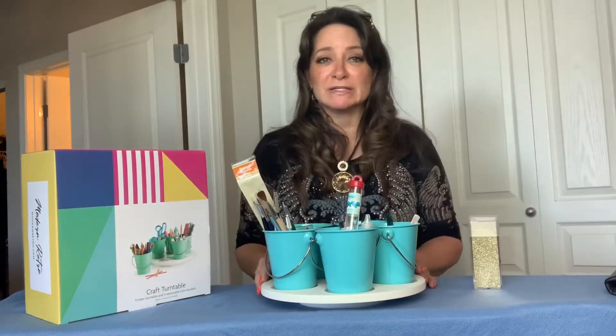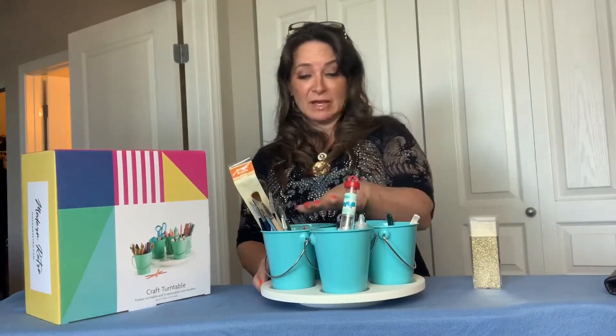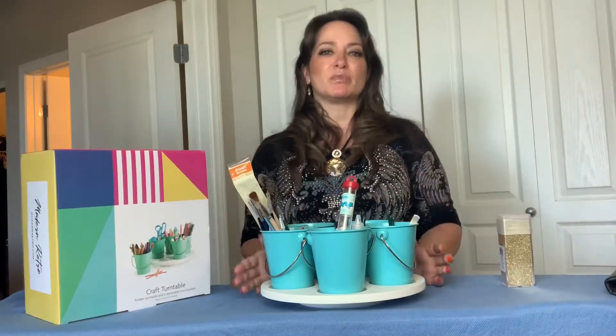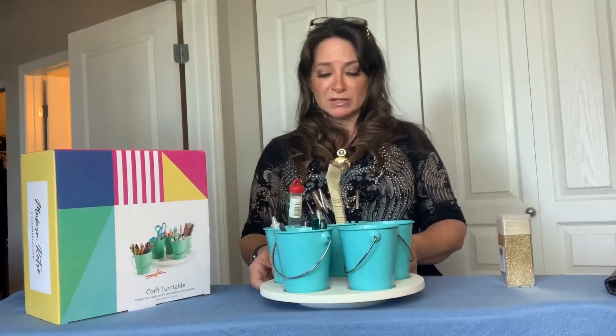Very easy — you can organize anything you want. You can even organize makeup. I think I'm going to get a second one for my makeup on my vanity, because then I can organize all my makeup brushes and different makeups in this. I think this is really cool — you can do lots of really fun stuff with this.